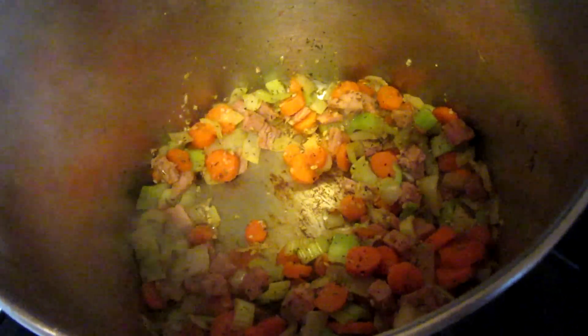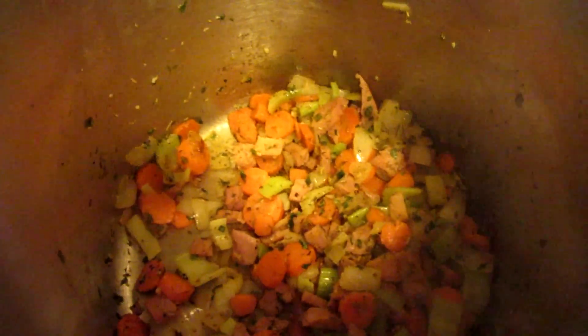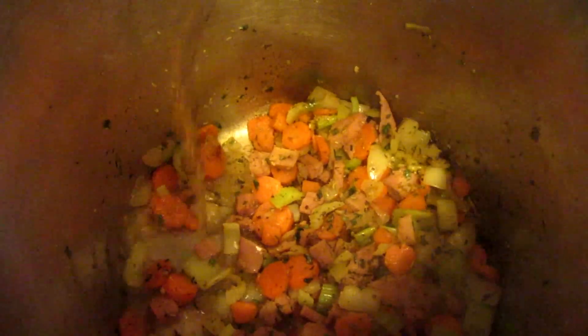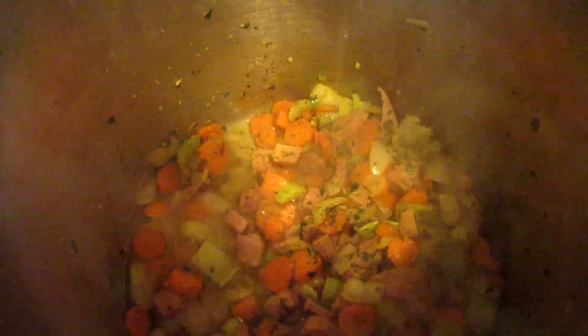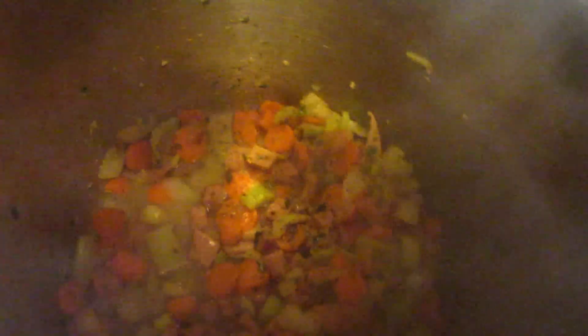I forgot to add this when I was adding the other dried herbs — we need about a tablespoon of dried chives. Now I'm going to add about a half a cup of white wine. Stir that around as you deglaze the pan until it's pretty much evaporated.